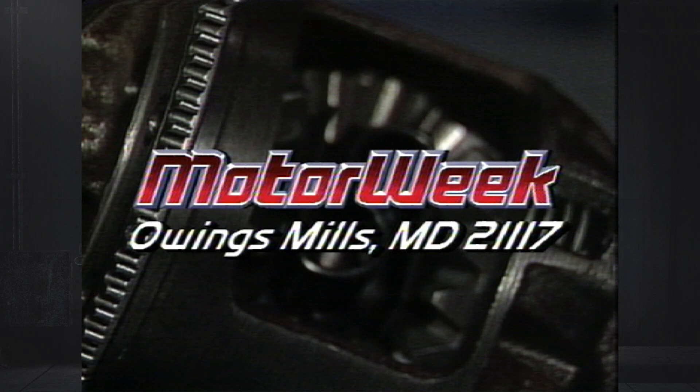If you have a question or a comment, write to me. If I use your letter on the air, I'll send you a MotorWeek T-shirt. The address is MotorWeek, Owings Mills, Maryland 21117.